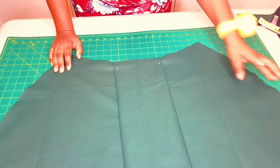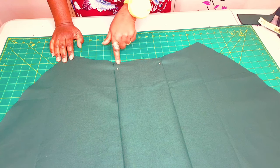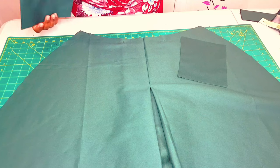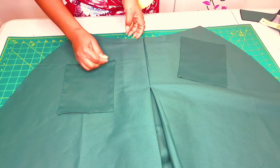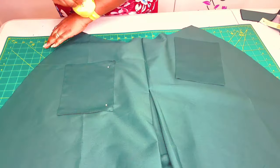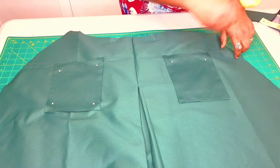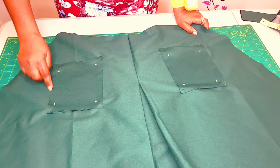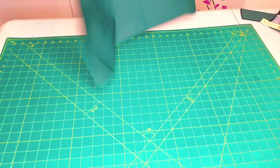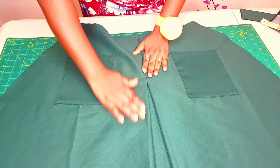Go to your sewing machine and sew along this edge with a 0.5 centimeter seam allowance to make sure our pleat lays nicely. At the same time, we're going to attach our patch pockets — just align them nicely using the points that we marked. Sew along the edges for both pockets. I've finished attaching my pleat at the top and also finished with the pockets. Now go to the iron and press down the pockets and also press the pleat nicely.